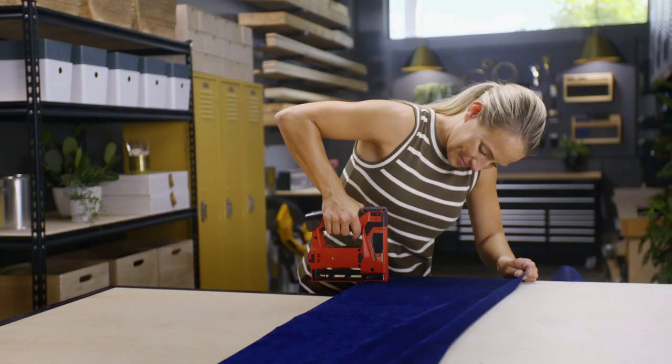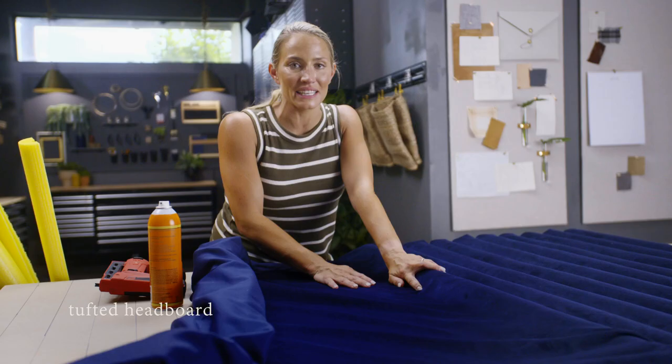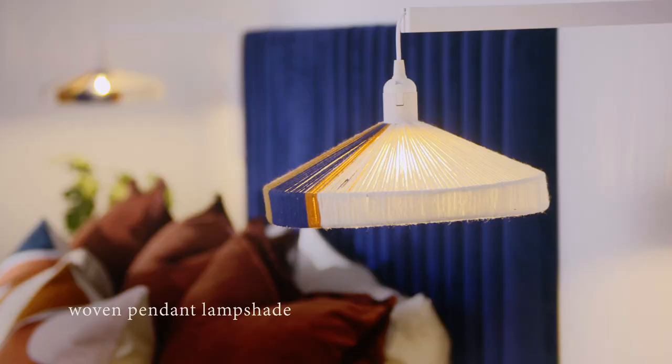In this workshop, I'm going to teach you how to make a headboard out of pool noodles — you'll have a list of people wanting a headboard just like this. How to take an old lamp and turn it into a pendant lampshade — it's the statement piece in this room.